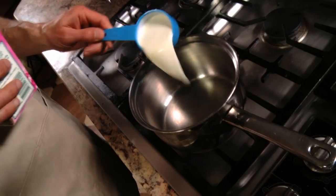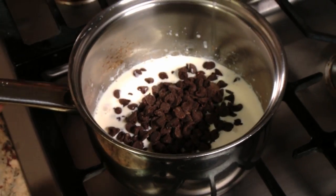Finally, make the chocolate sauce, melting together some more heavy cream and a cup of semi-sweet chocolate chips.